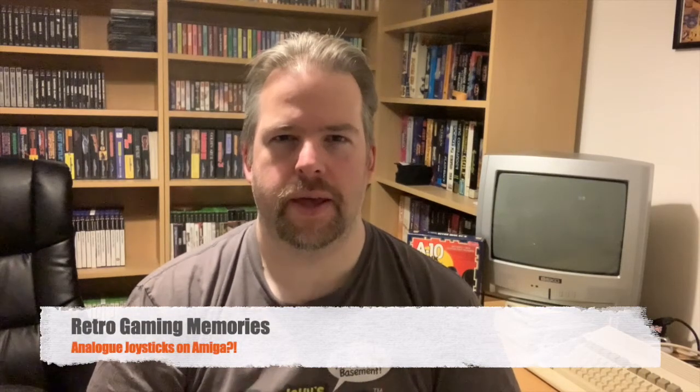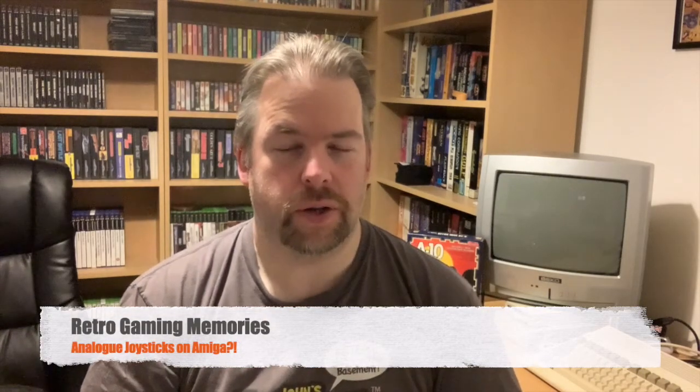Hey Retro fans, welcome to another episode of Retro Gaming Memories. In this quick episode we're going to look at something that I had never really considered before, and I don't really know why, and that is using an analogue joystick on the Amiga.